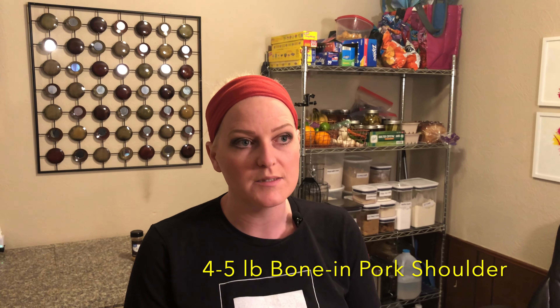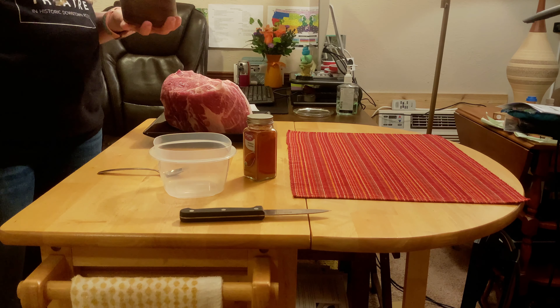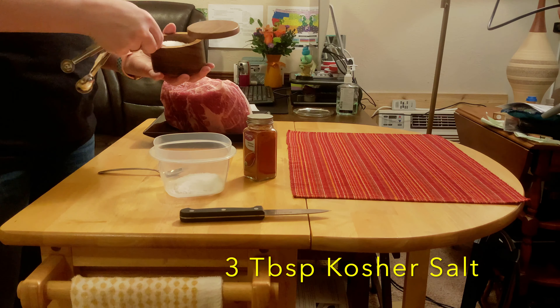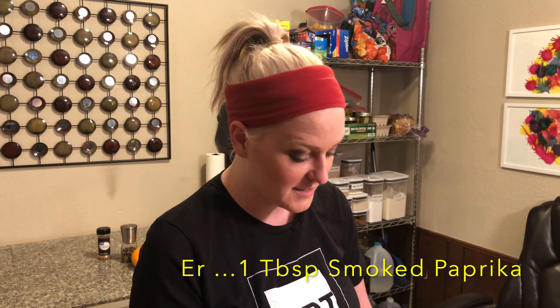I got this pork and the guy was like, it's such a good cut — so they added an extra pound, making it about a six-pound cut of pork. So I'm going to do a little bit more than the recipe calls for on the salt. The recipe calls for three tablespoons, so I'm going to do three heaping — about one tablespoon of smoked paprika.